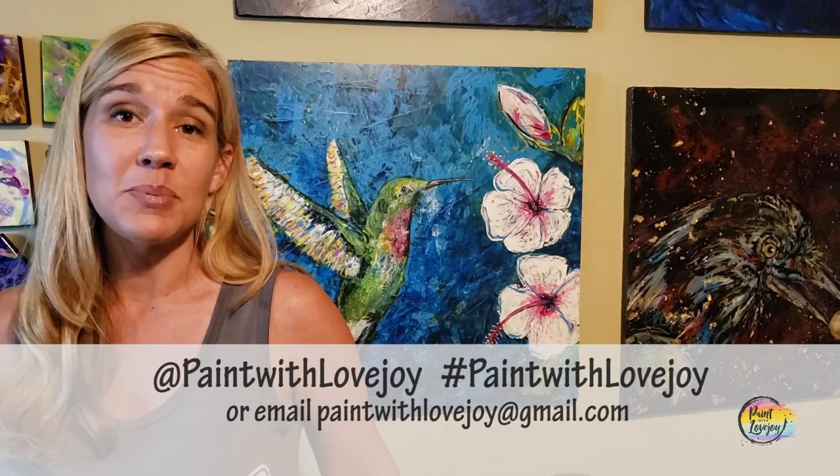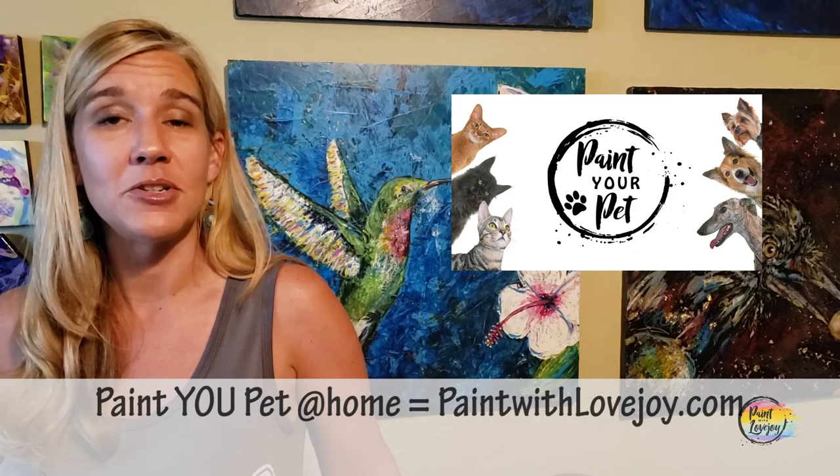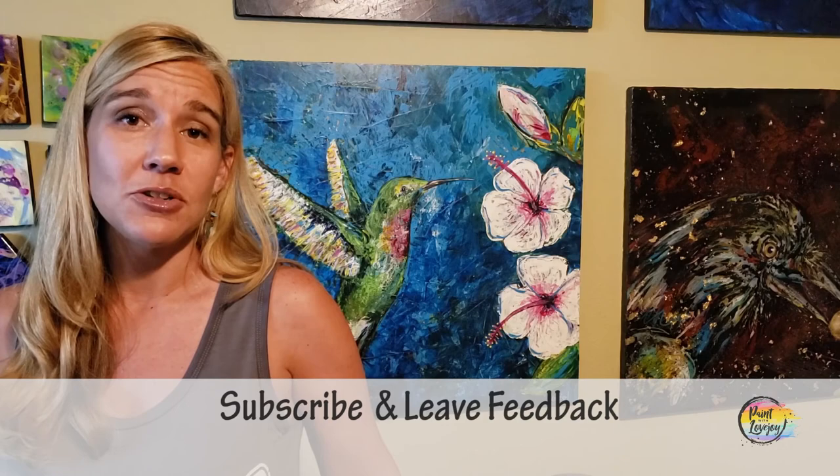Thank you so much for joining us today! I hope you enjoyed the process and are happy with how your paintings turned out. As you upload these to social media, please tag me or hashtag Paint with Lovejoy, or email me your pictures at paintwithlovejoy@gmail.com - I really enjoy seeing them and try to post them to encourage other beginner painters. Please share this with anyone who is scared to paint and let them know how much you benefited from and enjoyed the process. If you have comments, questions, or suggestions for future paintings, leave a comment - until next time, cheers!